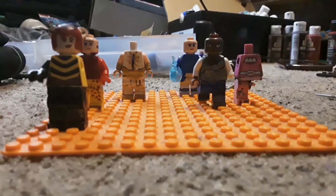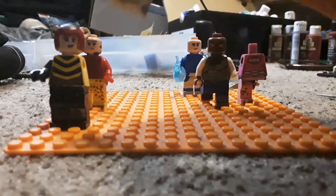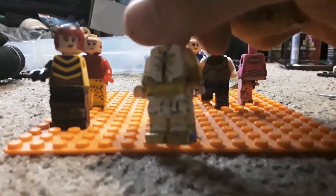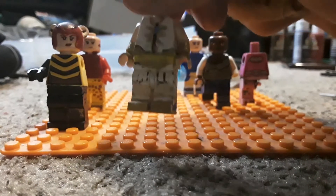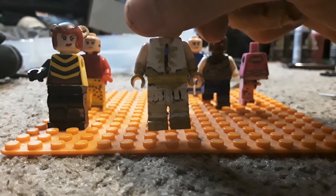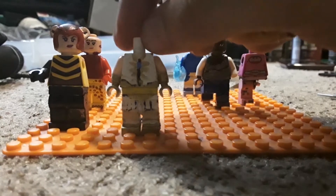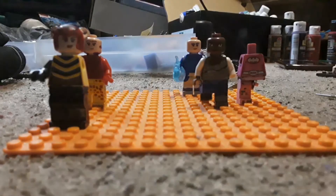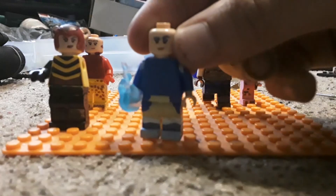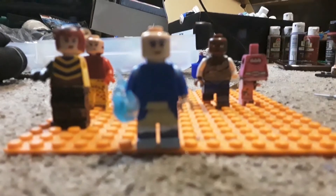Now for She-Ra, I will be getting the Woody arms and legs to make her taller, because she's taller than the rest of the cast in Season 5. I'm not making her in her Season 4 outfit — no offense — I'm just not going that route.